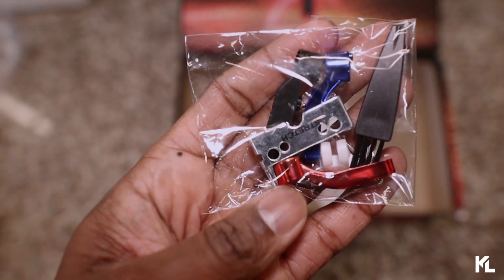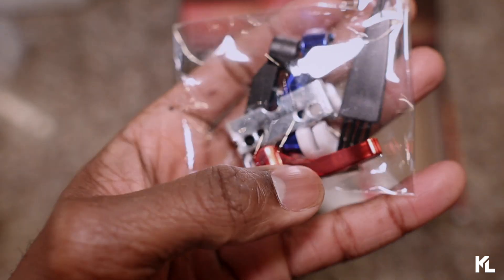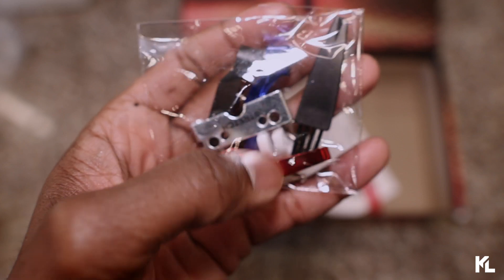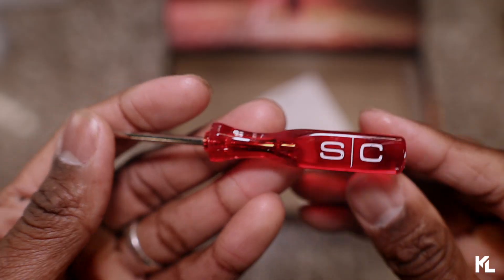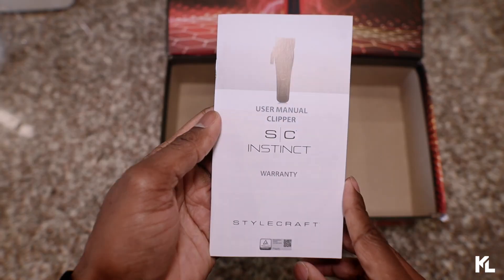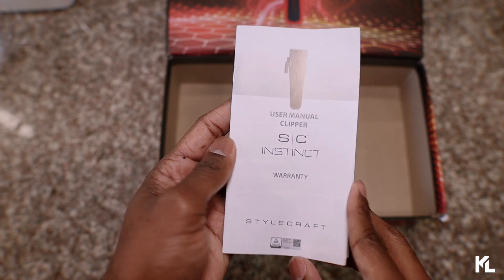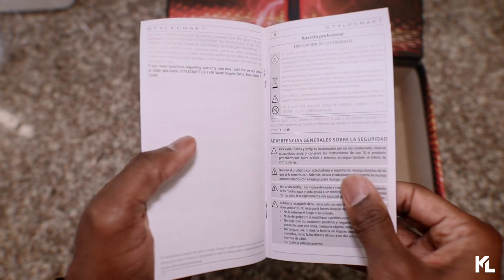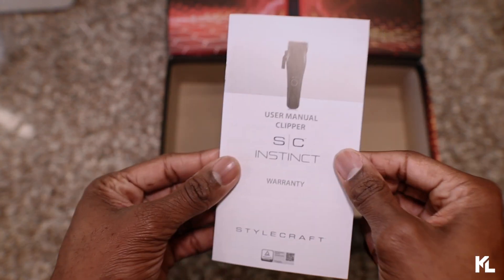So here we have the stretch bracket, also some different levers, which is gonna be black, blue, and also red. You're gonna see the cleaning brush, a couple of screws. Here's gonna be the mini screwdriver. And last but not least is gonna be the clipper manual and instructions on the new Instinct Clipper. It's gonna give you some more information on this clipper, which I'm pretty sure you're not gonna read, but here it is.